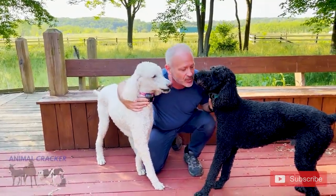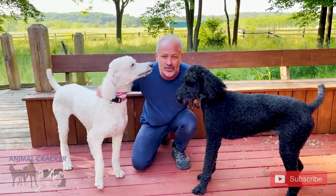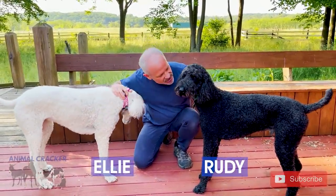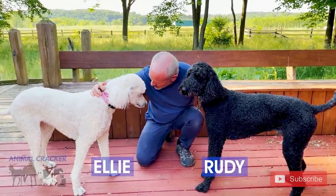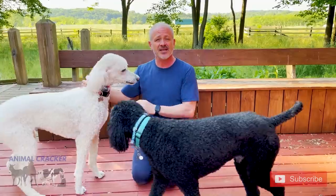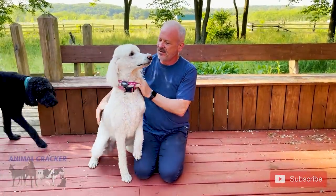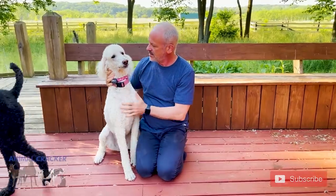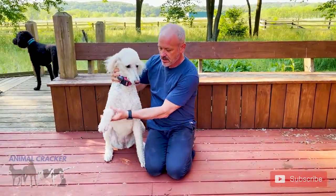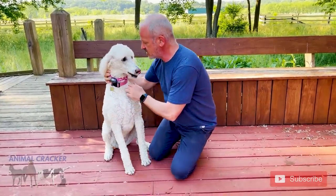All right, here we are today with Rudy and Ellie — they're both standard poodles and we're going to do them one at a time. Can I adjust you first? All right, I'm going to adjust Ellie Mae first. This is Ellie Mae — how old is Ellie Mae? Ellie Mae's five. Hi Ellie Mae, say hello to everybody!